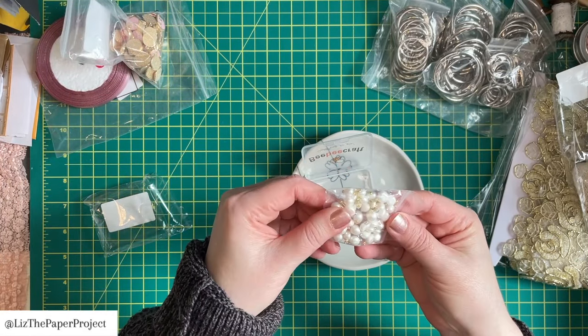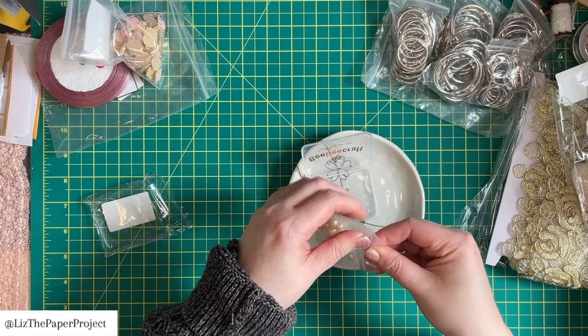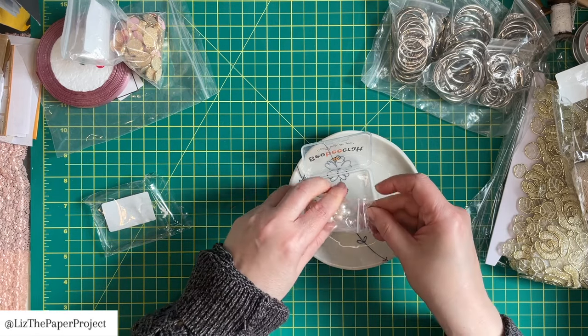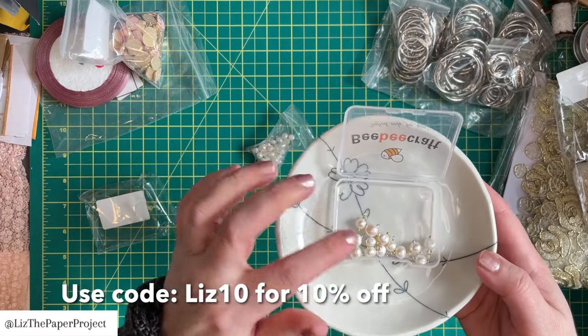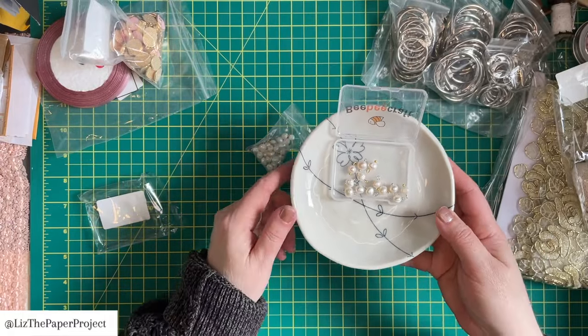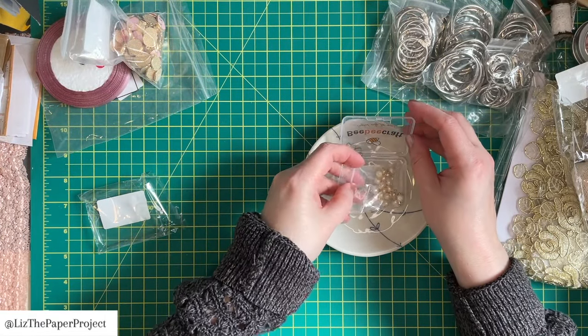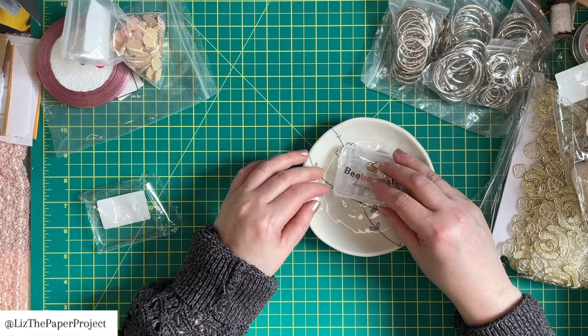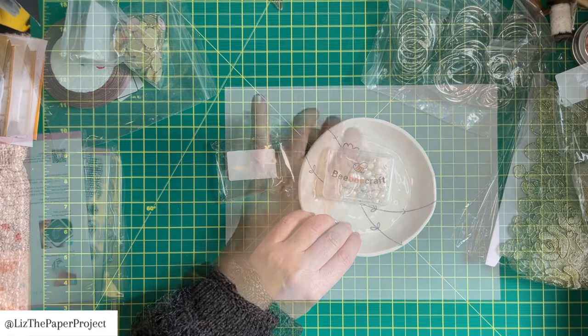This one is a smaller package, but still really cute. I think these are really nice to have as a little added bling to something. I like that they're pearls and they've got a gold and a silver kind of attachment to them. So I think that's really cute. There's definitely enough to use in a project and I'll be using them to clip onto something with those bulb pins.